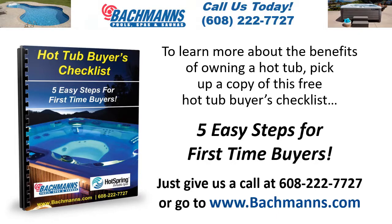To learn more about the benefits of owning a hot tub, pick up a copy of this free hot tub buyer's checklist — five easy steps for first-time buyers. Just give us a call at 608-222-7727 or go to www.bachmans.com.